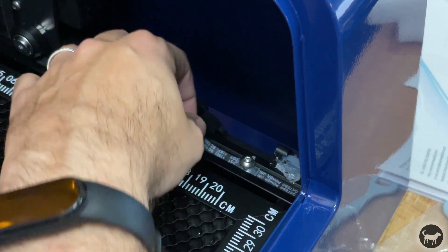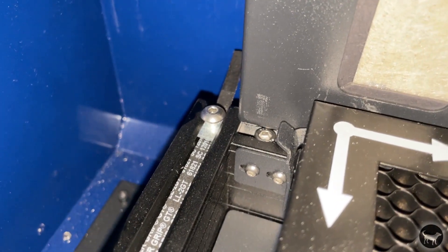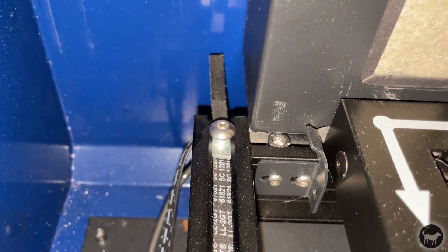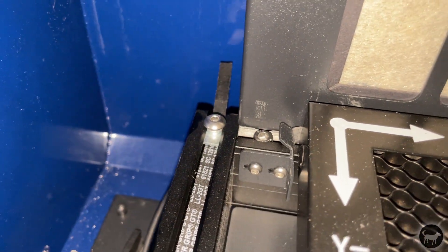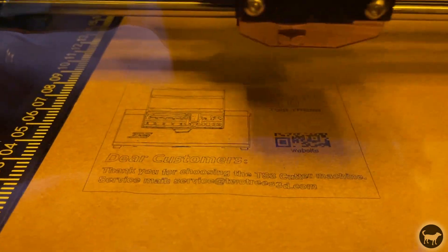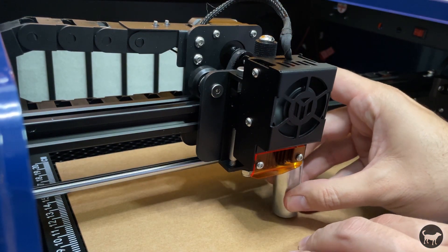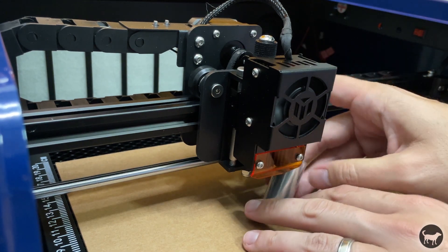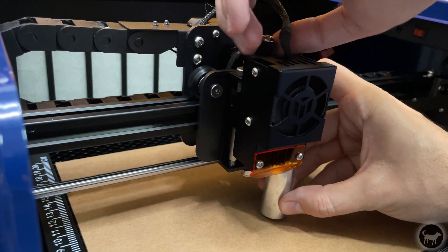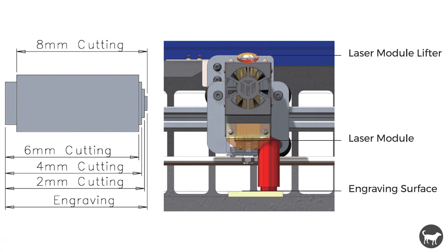I had initially tightened the belts from the front but then I realized it's much easier to access the belts in the back of the machine, so I would suggest moving the gantry forward and tightening the belts in the back. There is a test file on the SD card so I popped it in the machine and using the test piece of cardstock that came in the machine I ran the test file. Before I ran it, I made sure that the fixed focus module was at the proper height using the included aluminum spacer.